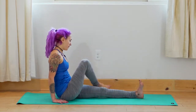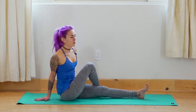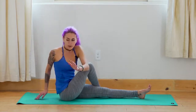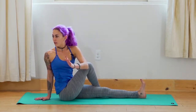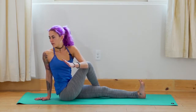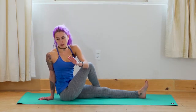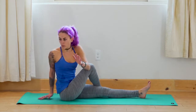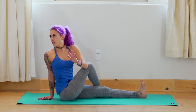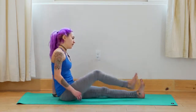Inhale — slowly make your way up. Bring both legs long out in front of you. Bend the right knee, bring the right foot outside the left, bring the right arm behind you. Inhale — lift the left arm up. Exhale — put the left elbow onto the right knee for a twist, look over the right shoulder. Have that back hand close to you to support the spine — sit up nice and tall to get all the benefits. Inhale — come back to center, release.